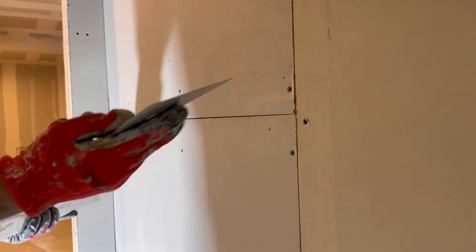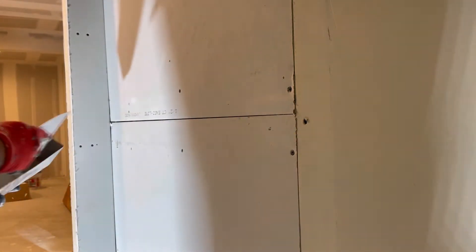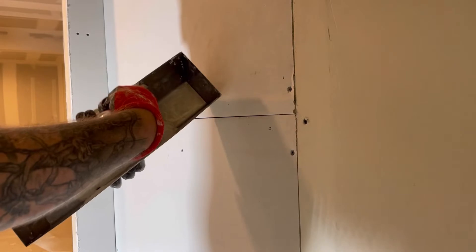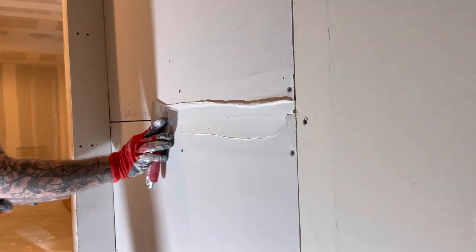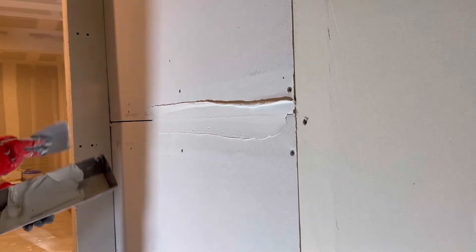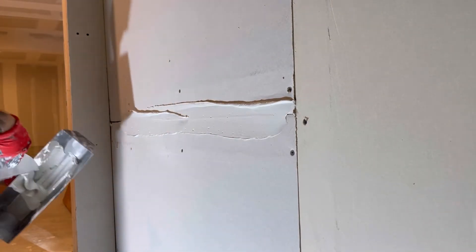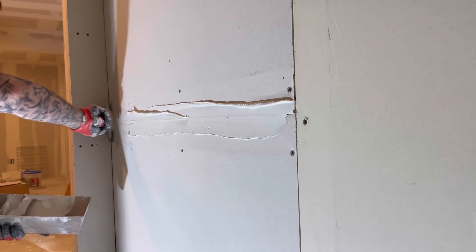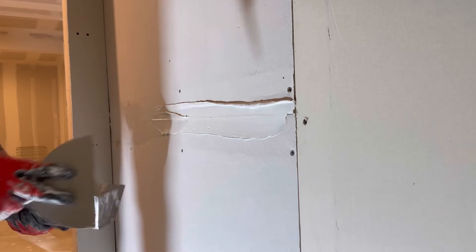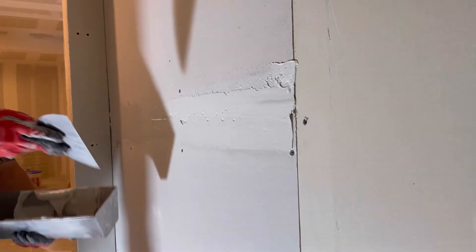The first thing you want to do is use a five or a six inch knife to lay out your mud along it. Take some mud and spread it right across here, going all the way to the end.